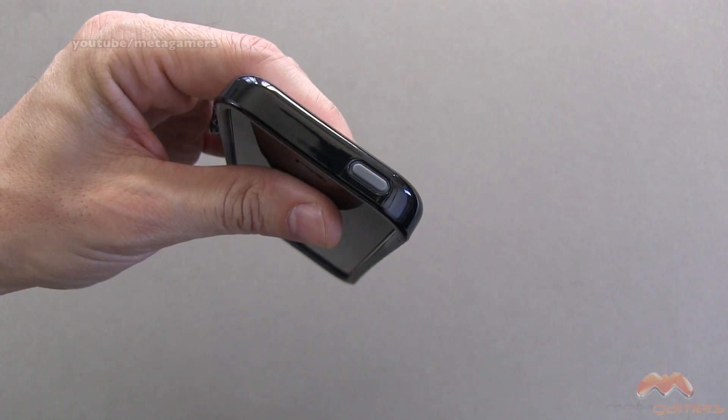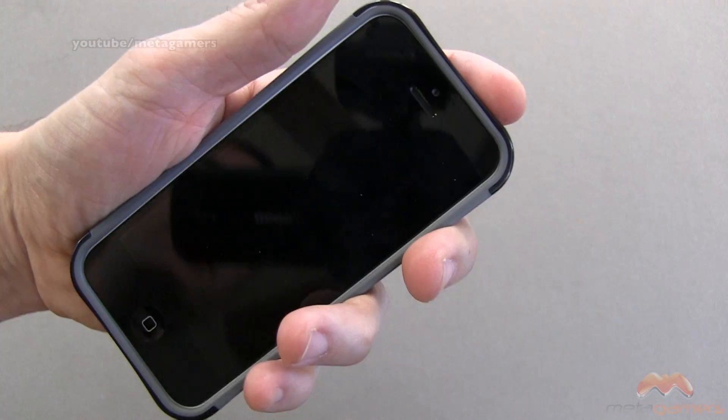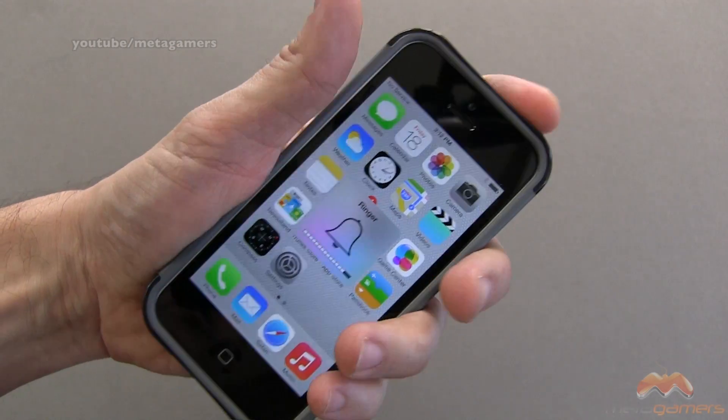Up along the top, you've got coverage for your sleep/wake and your power button. Volume buttons are covered. Your mute switch is very easy to get to, and these buttons are extremely responsive — I've got no problem pressing these buttons. They respond really, really well.